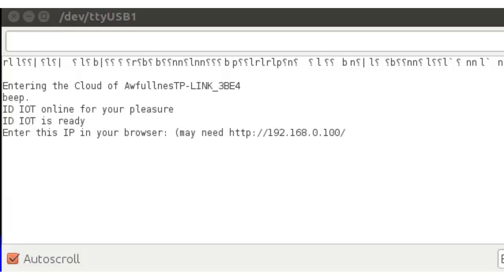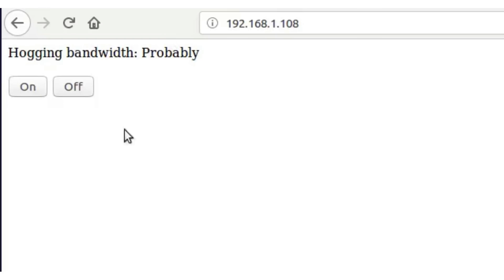Upload the code. Let's look at it — we are starting the device. It's connecting to my router and it's ready. So we have to enter that IP address. This is the HTML file. We have buttons for on and off, and it's telling us that it's probably — or for sure — hogging bandwidth. And we can check that over the serial terminal.